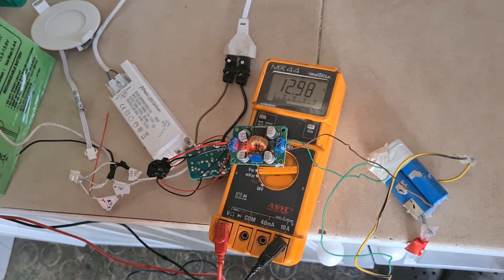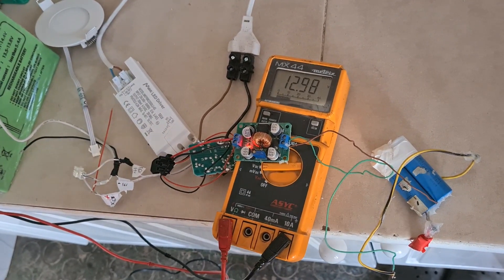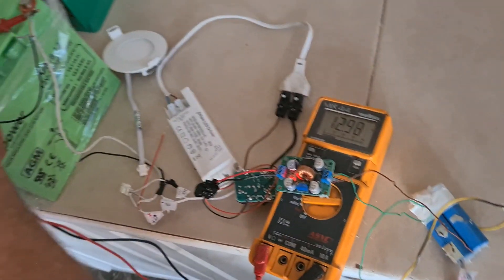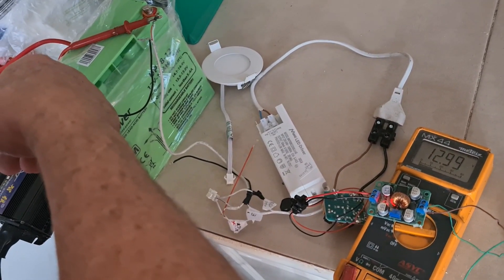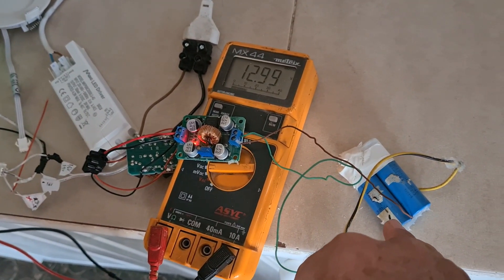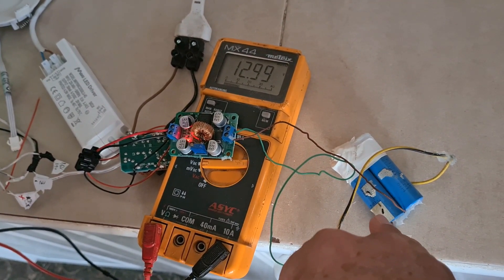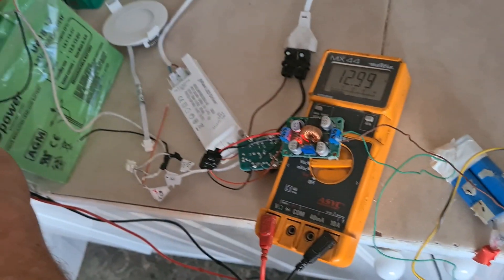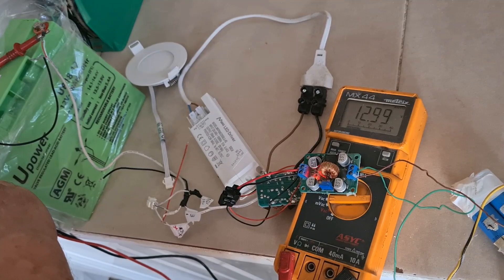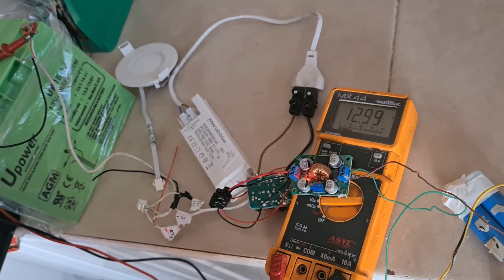Look at the number — we are going up. We are charging the big battery from this tiny battery, which has around 3000 milliamperes. But still, we are talking about 300% or 500% more. And look — it's unbelievable.